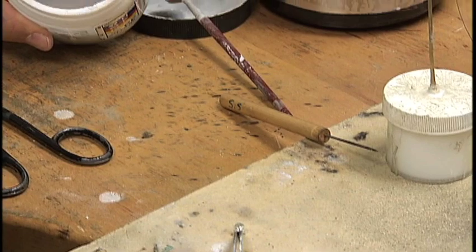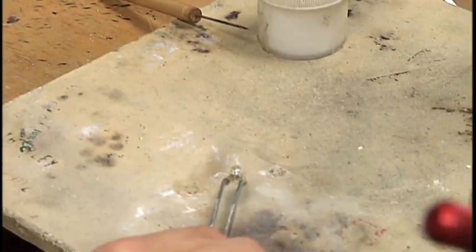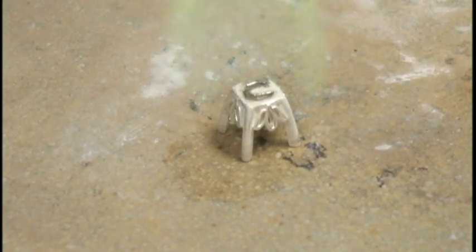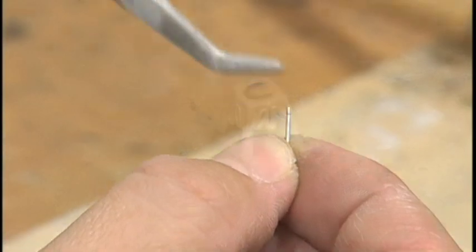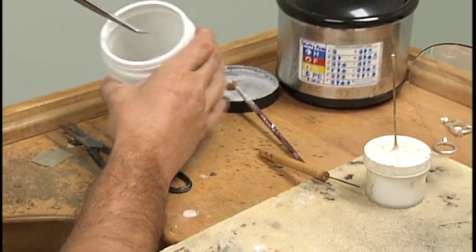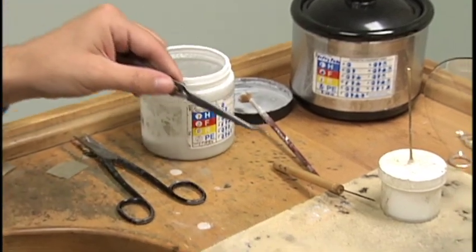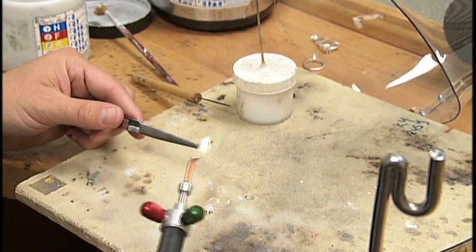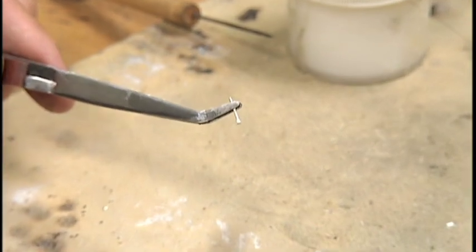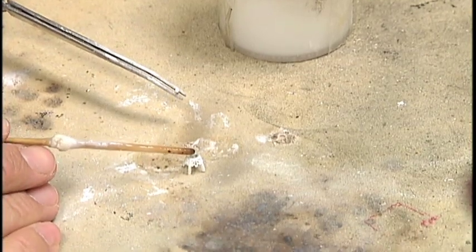Dip the setting in the fire coat mixture. Place the setting upside down on its prong tips on the ceramic solder board, then light it to burn off. Lock the posts in locking tweezers, and dip the posts in the fire coat mixture and light it to burn off as well. Put a small amount of dandex flux on the pad of the setting and the end of the post to be soldered.